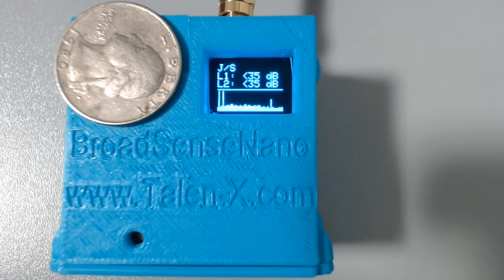Also, the bottom half of the screen shows an L1 spectrum analyzer, which is 16 MHz wide. Today I would like to show you how Broadsense Nano reacts to various jamming waveforms. To do this, I'm going to use Broadsim, our GNSS and jamming simulator.